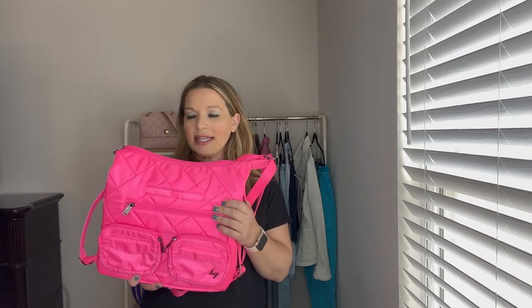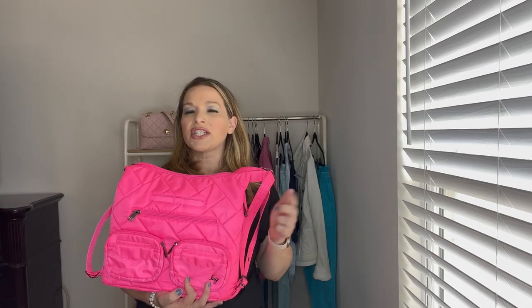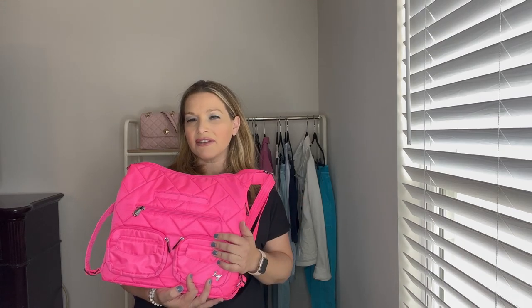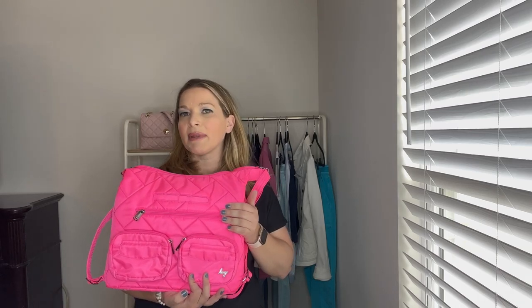This bag can be a crossbody bag now, and I know the original one was just an over-the-shoulder or backpack — you can convert it to a backpack with no problem. I really thought that was a genius concept to be able to wear it as a crossbody and then a backpack. In today's video I'm going to go through all the compartments, show you how this wears on the body, and I have it packed up with a few things to show you what can fit in here.